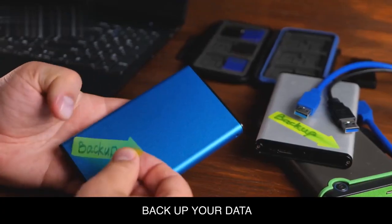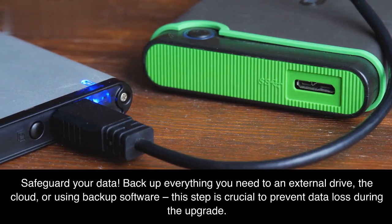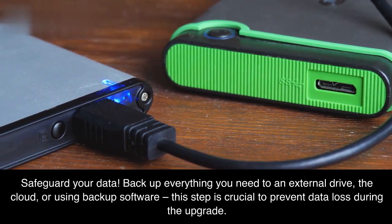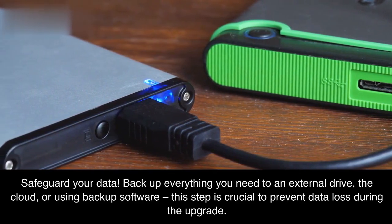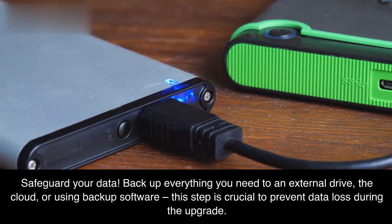Backup your data. Safeguard your data — backup everything you need to an external drive, the cloud, or using backup software. This step is crucial to prevent data loss during the upgrade.